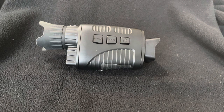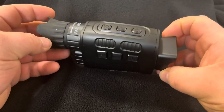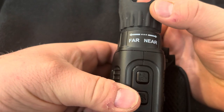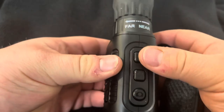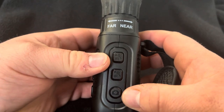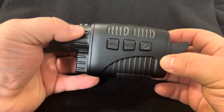Today we have the Gexmill Night Vision Monocular. It's a handy little night vision scope. As you can see, it has zoom capabilities. It has the infrared buttons, the camera button to take pictures or video, the menu, mode, and power button.